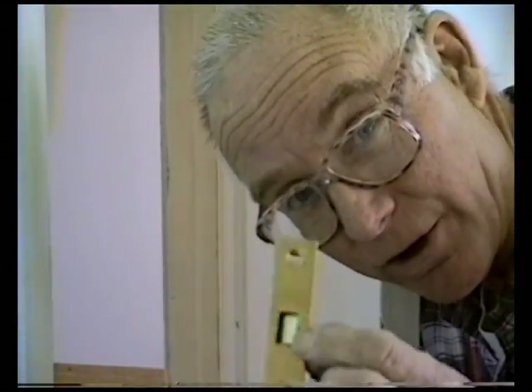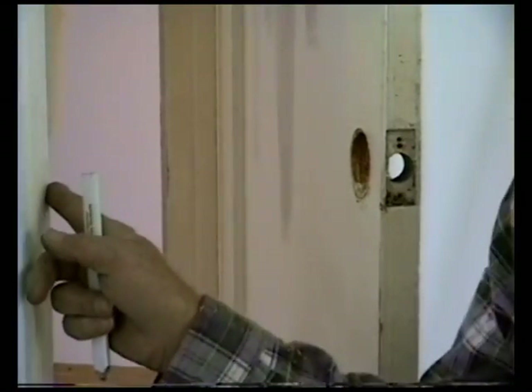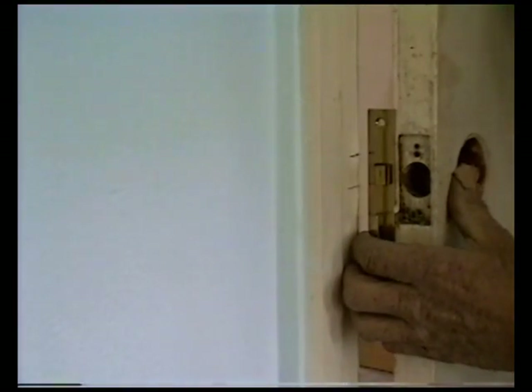First you get your lock and you want to make sure the latch is going the right way. Mark where the strike plate is going to go. You can see where the strike plate is going to go. Then you push the door with your latch, set it where it's going to go, open it up, and mark.